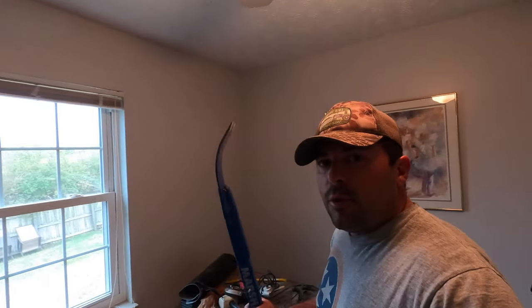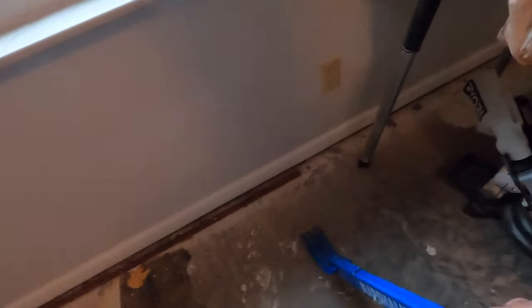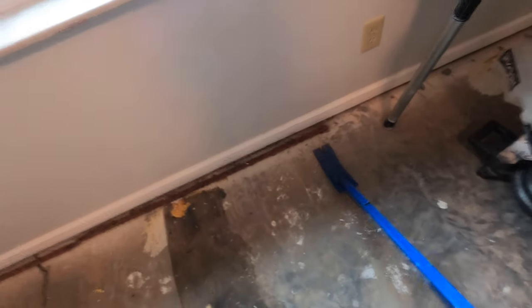Other than that, today is already going better because I remembered to bring my Burke bar, so I'm able to remove this tack strip standing up very easily. This is way better than being down on my hands and knees with that other crowbar and hammer.